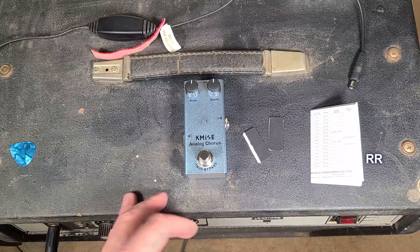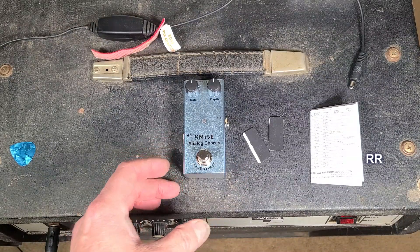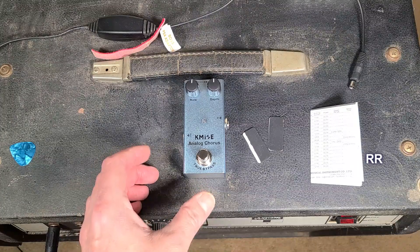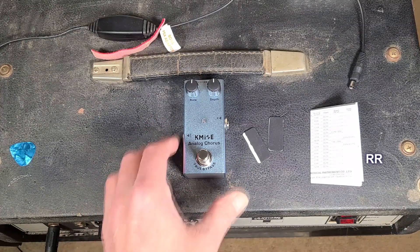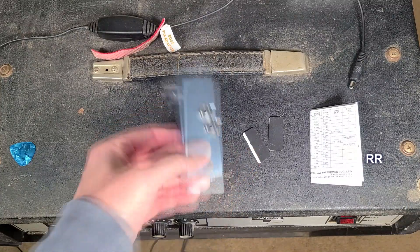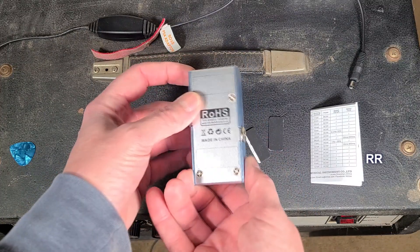This is the lotmusic K-MY analog chorus. I wanted something to add a little color to my bass tone and I bought this for that specific reason, but I will test it through a guitar and a bass just so you can hear what we've got going on. There's a really nice solid metal mini case here.